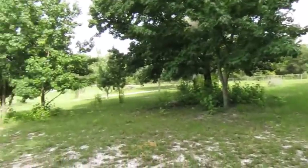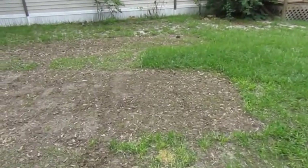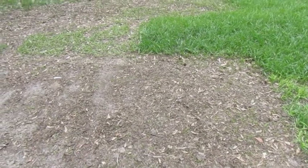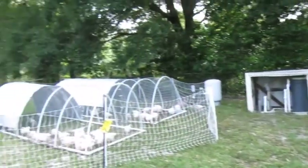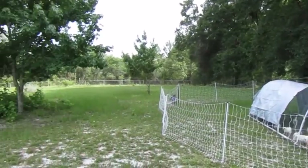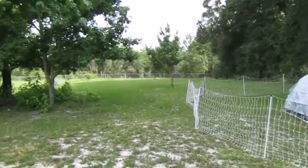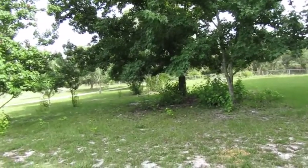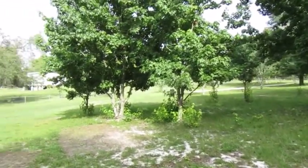That is all we're doing with our whole front yard. You can see where we moved them from this morning — there's absolutely no grass left, and that is just in 24 hours of them eating and scratching it up. We move them all around our front pasture, putting them on fresh grass so they can find bugs, get sunshine, and eat the grass.